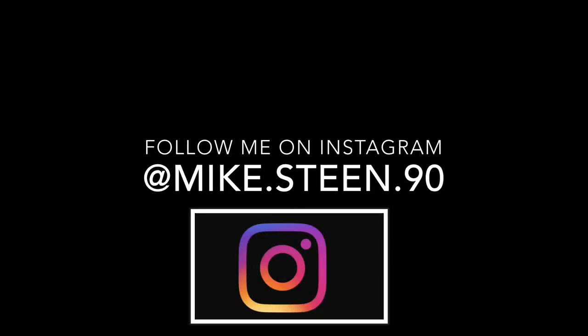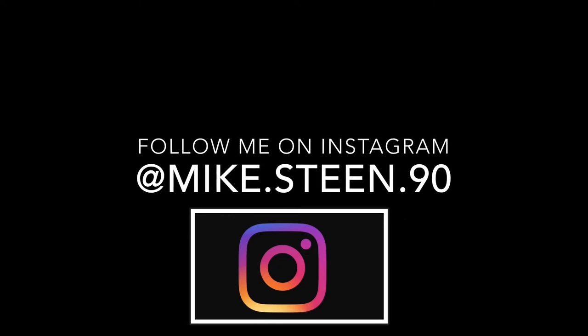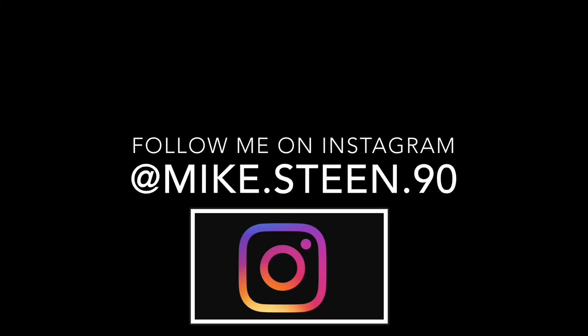Hope you guys have a really nice day, and see you guys in the next video. If you guys are still watching, do not forget to follow me on the IG, and do not roast me in the comments for the awful joke I made earlier. See you guys in the next video.